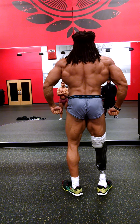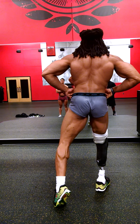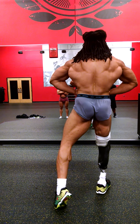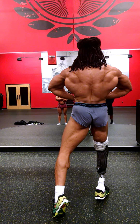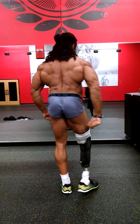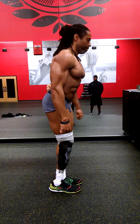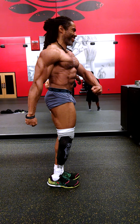Relax. Lean back, lean back, bottom muscle. Relax, quarter turn to the right, side chest.